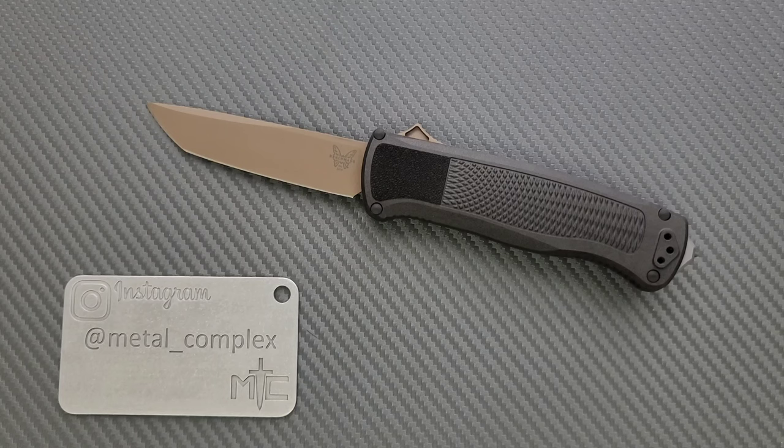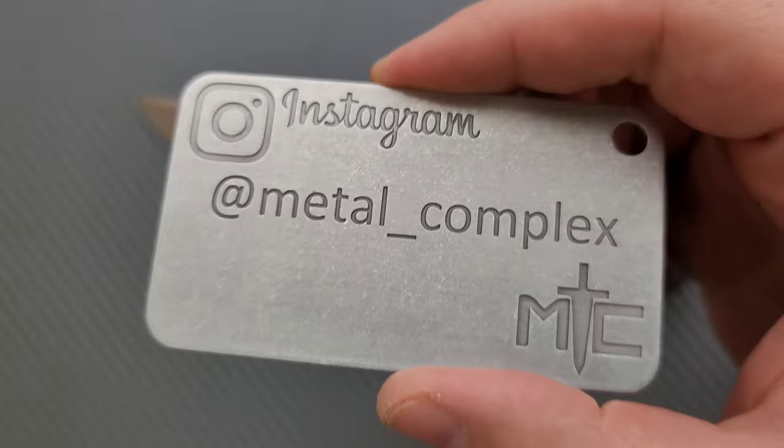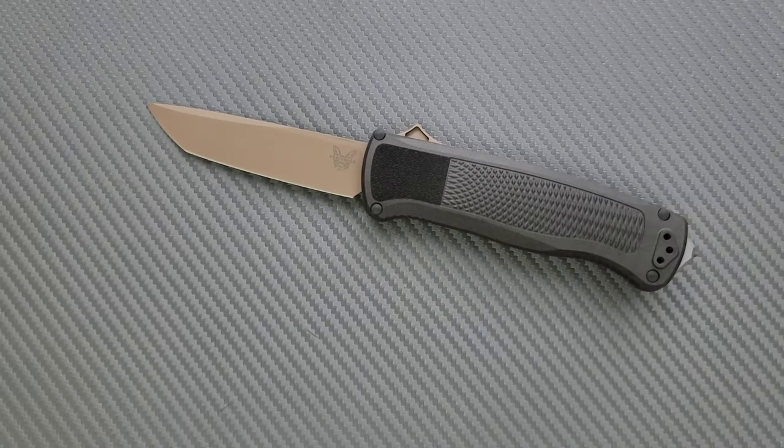Thanks to my patrons who are supporting me, and please follow me on Instagram at metal_complex.